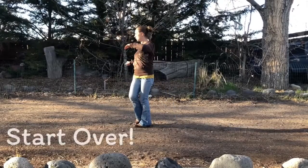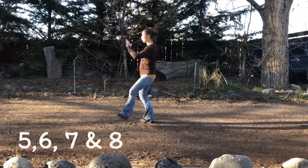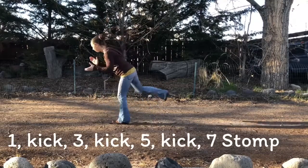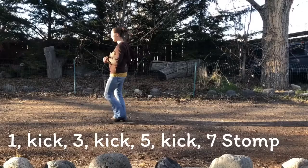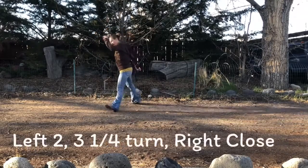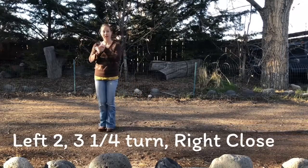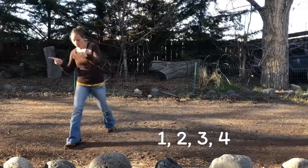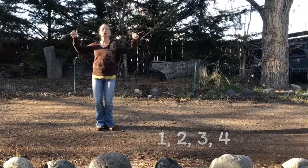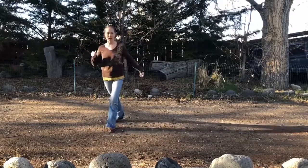Get ready. Again. 1, 2, 3, 4, 5, 6, 7, and 8. 1, 2, 3, 4, 5, 6, 7. Stomp. Right. 2, 3, 4, left. 6, 7, 8. Keep the right foot free. Right. 1, 2, 3, 4, 5, 6, 7. Hips. Right, 2, 3, 4, right. 5, 6, 7, 8. Start over.